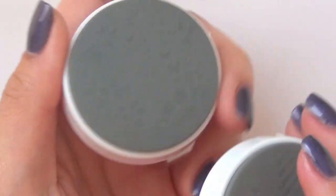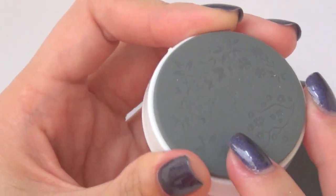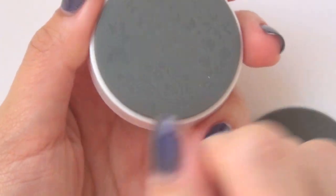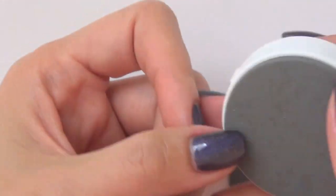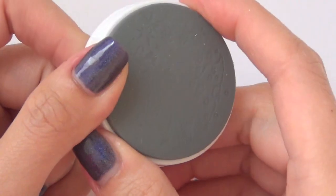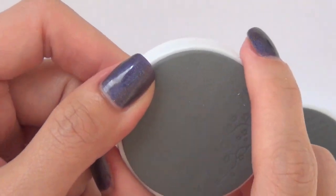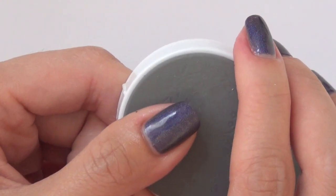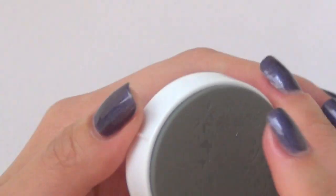I'm going to use this polish as my base to demonstrate this product to you. Now the difference between this and the original system is that you put the polish directly onto these images, then you get rid of the excess polish — the scraping process we do on the old system — and then stamp directly onto your nail. This is sold on BornPrettyStore.com for $2.99, and I'll leave a direct link in the description box below.